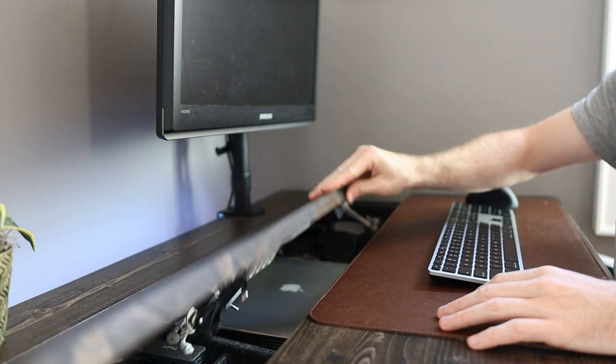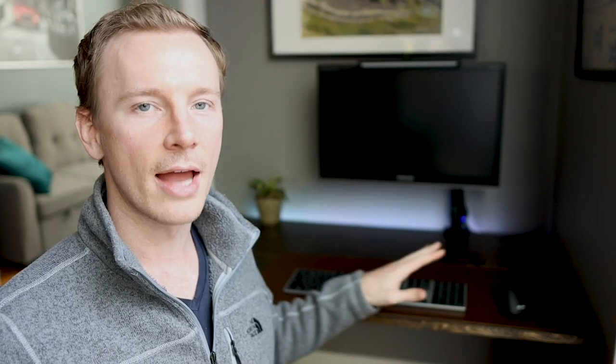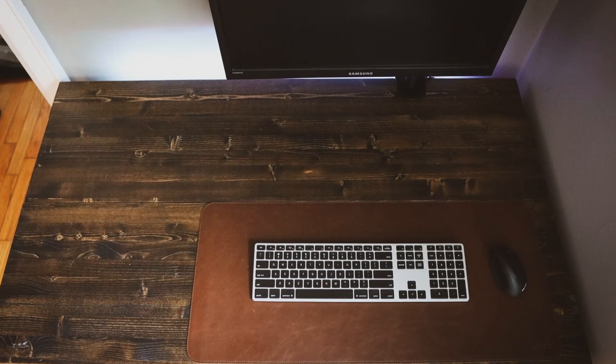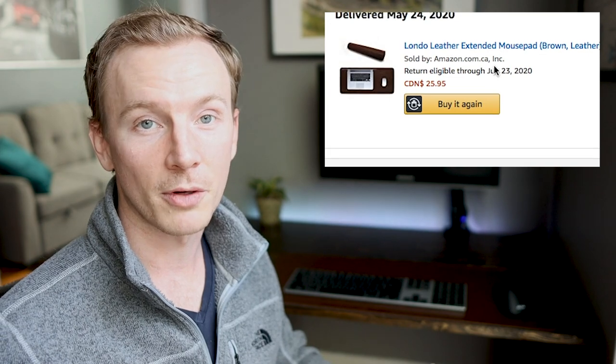The only thing I have left on the desktop are the mouse and the keyboard — standard peripherals for operating a computer — which are on this nice faux leather desktop mat. It's like a giant mouse pad for your keyboard and your mouse. It's very nice and comfortable — I'll post that in the description as well. And of course a little plant in the corner there. It doesn't really distract me all that much, just brings a bit of life to the desk.